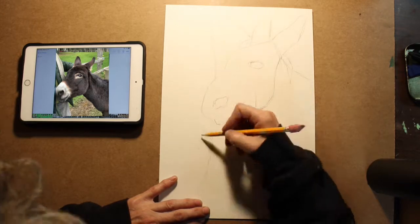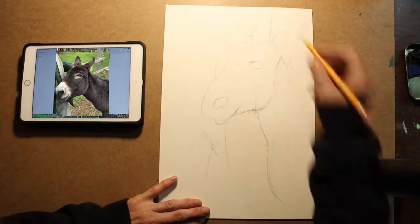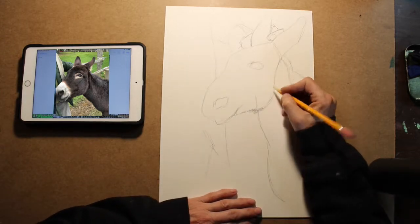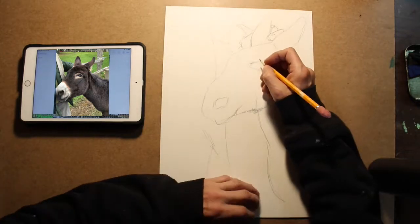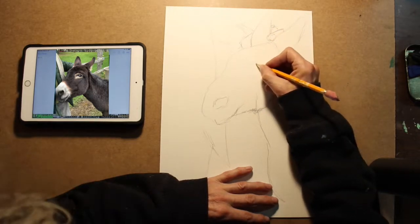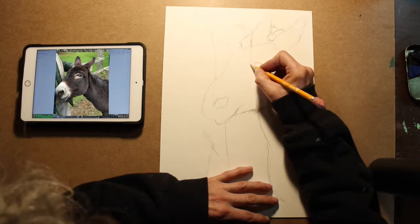When I do cartoon work, which is really fun, I usually look at a photo and then I exaggerate. For example, when you draw a donkey's ears, you would draw the ears quite a bit bigger than what they are in real life — you exaggerate the features in cartooning. But with realism, I look at my picture, I look at the photo, and I look for differences, then I change it to make it look more like the photo.